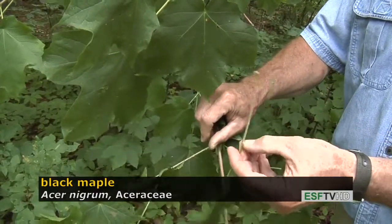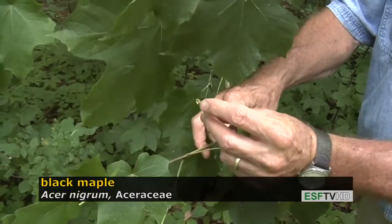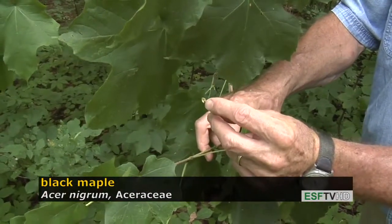Another important diagnostic feature on black maple is that at the base of the petiole, there are often these little appendages. Sometimes they're quite striking.